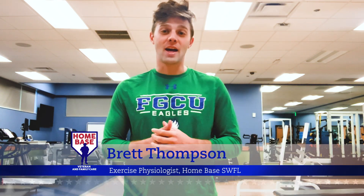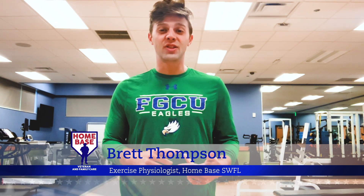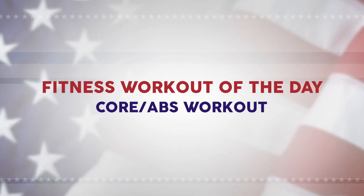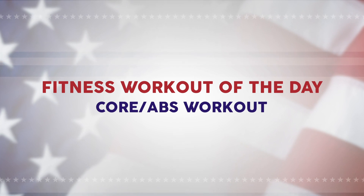Good morning Homebase Nation and welcome back for another workout of the day. My name is Brett Thompson and I'm an exercise physiologist at Homebase, which is a partnership of Massachusetts General Hospital and the Boston Red Sox Foundation. Today's workout is going to be focused on the core and the abs.